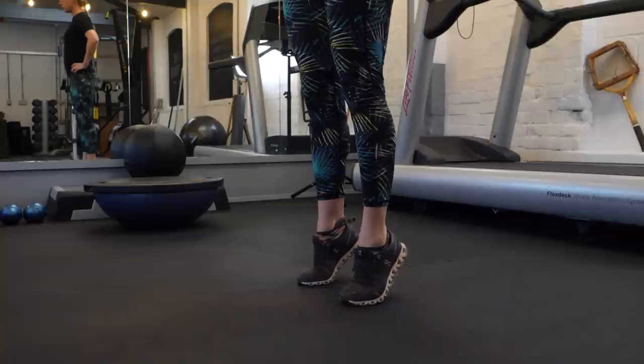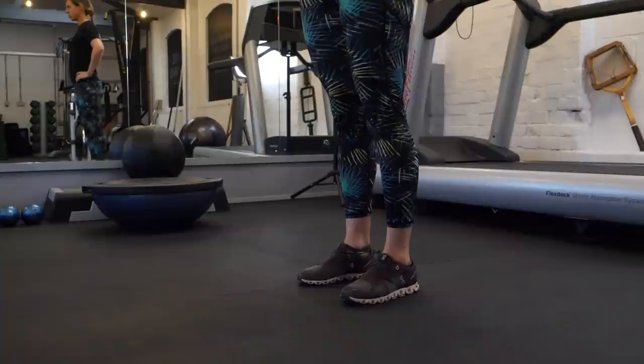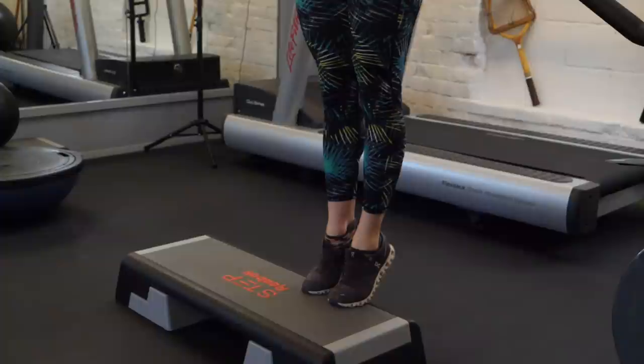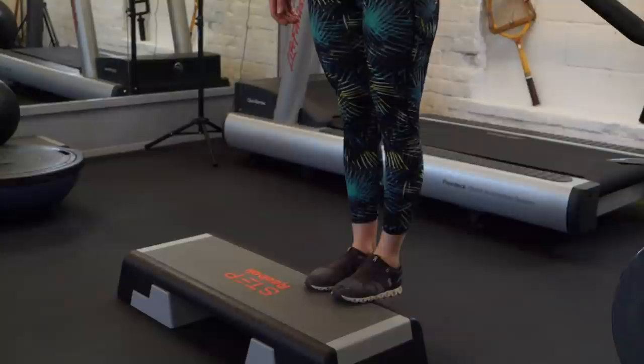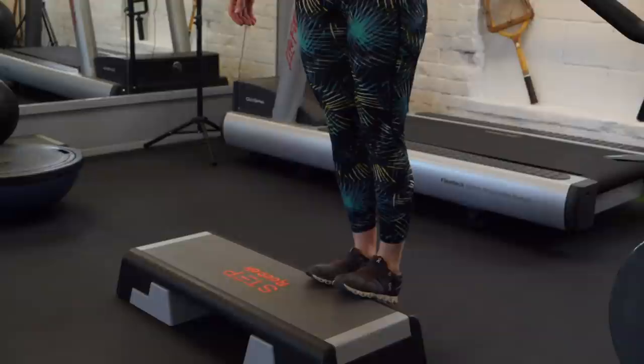Start by standing up next to a wall — it's there in case your balance needs a little assistance — and simply rise onto your toes as high as you can go. Start with 10 rises on both legs, then go to 10 on the left and then 10 purely on the right. You can add in some more ankle mobility by finding a step and standing with the balls of your feet on the step, lowering your heels down below your toes before rising back up onto tiptoes. Keep this to 10 with your feet together, and aim to repeat it three times.